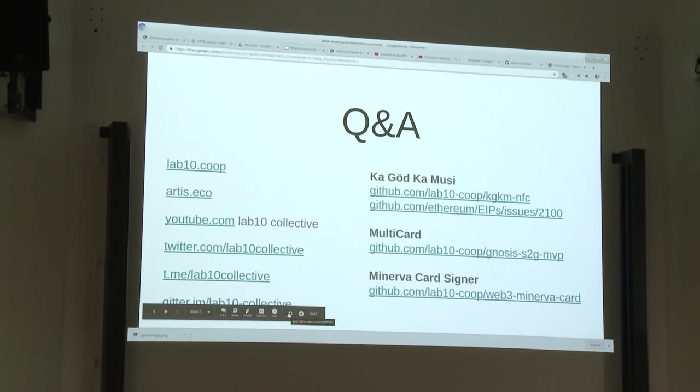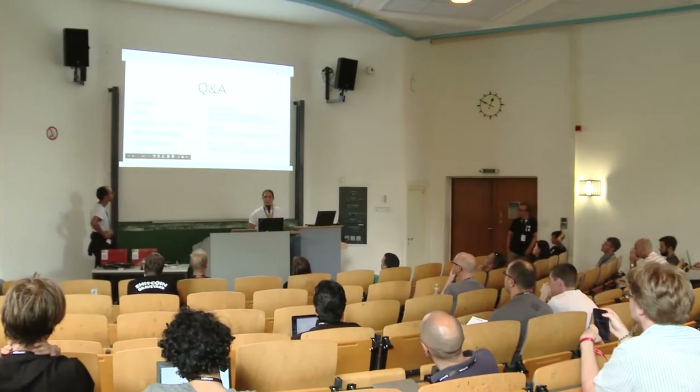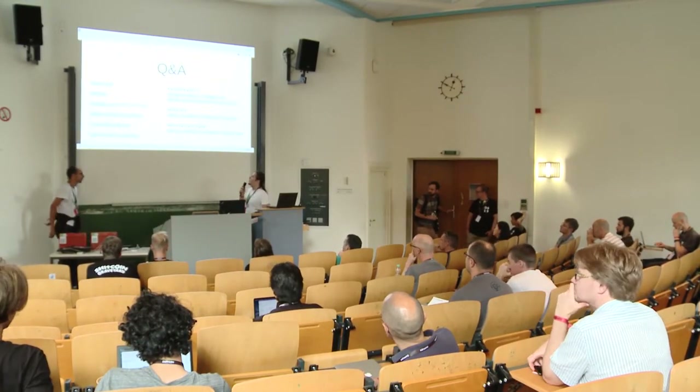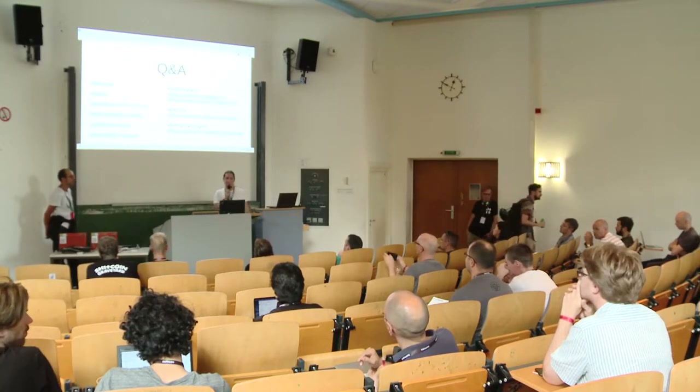That's our presentation. I hope we have a bit of time left for questions if you want to go into technical details. Otherwise, we have our contact details over there and you can check out our projects on GitHub. Are there any questions?